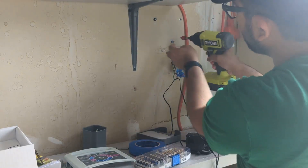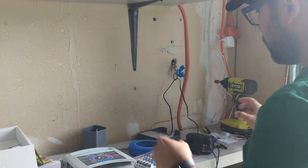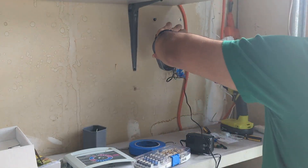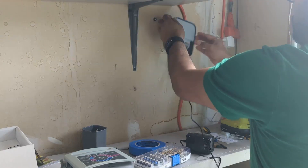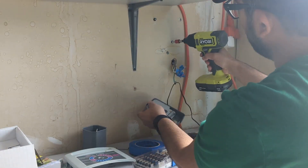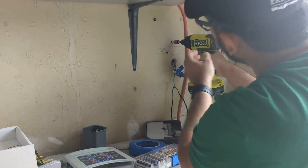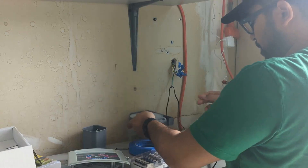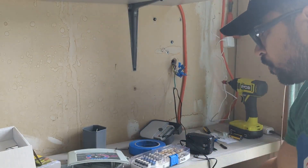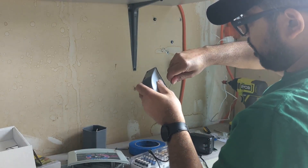After that, you can either install the new controller on the wall first, or you can put the wires into their respective zones first and then install it on the wall. I prefer to install it on the wall first and then connect the wiring for each irrigation zone. You might need a drill bit depending on the type of controller, but it should be fairly easy.